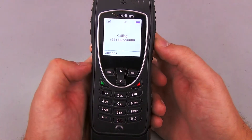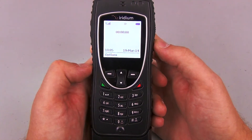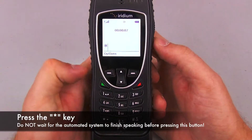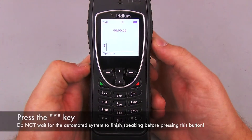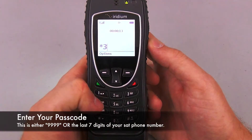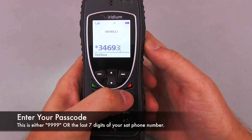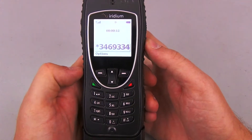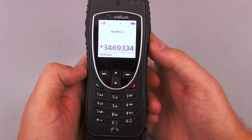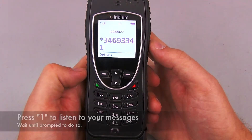I'm going to put on speakerphone so you can hear what the messages say. While she's saying this I'm going to press the star key — I'm not going to wait until she's finished. She's going to ask me for a password now. That's either 9999 or the last seven digits of the satellite phone number. In my case it's the last seven digits of the satellite phone number. I want to play my message so I'm going to press one.